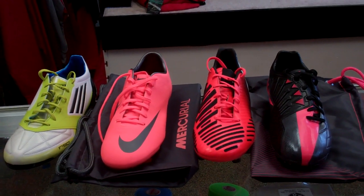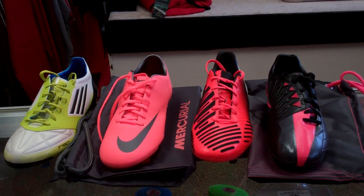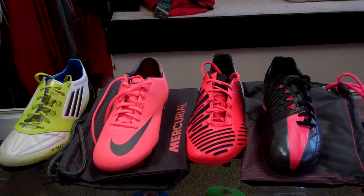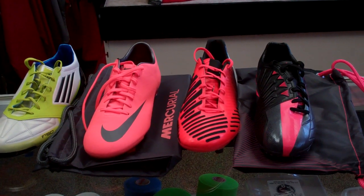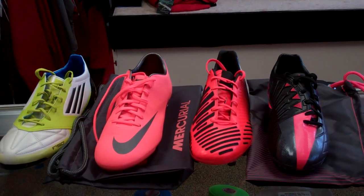What's up guys, checking in with another review — kind of a different type of review. As you can see the shoes are already on the table, but what we're going to be doing today is showing you the top synthetic boots on the market and the comparisons, differences, and which one will be the best fit for you.